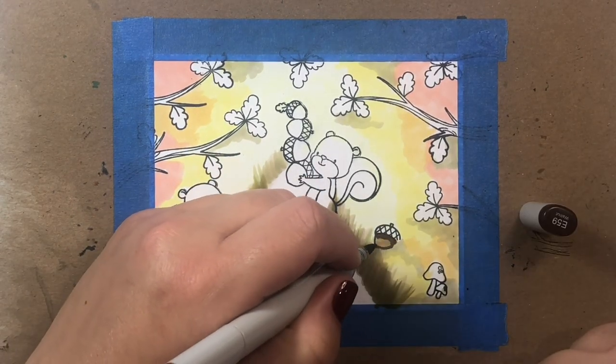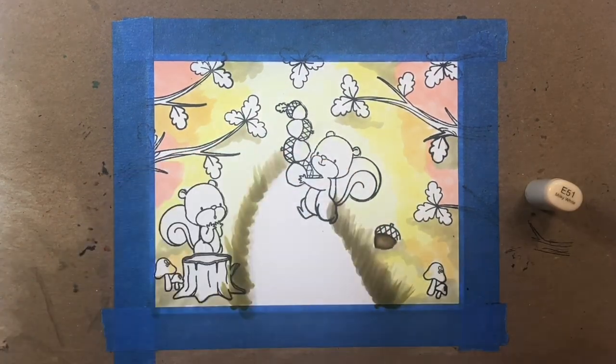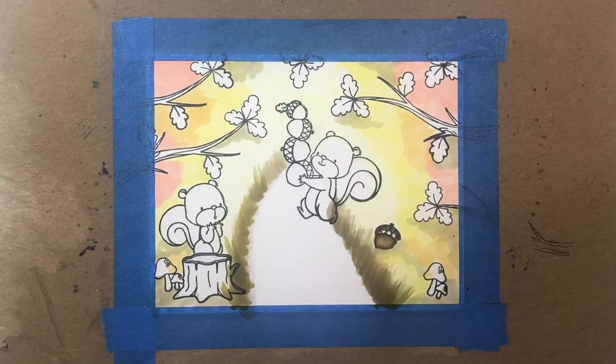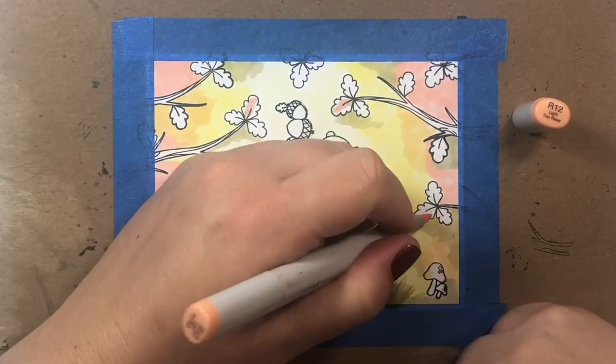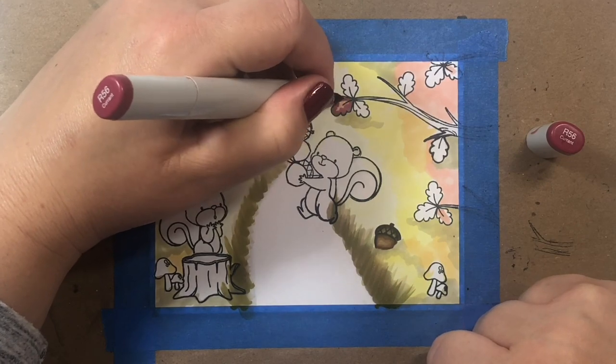Now I'm working on the little acorn that is half buried on the side of the road. We're going to cover it over with some grass in a little bit, but we'll get back to that in a moment.